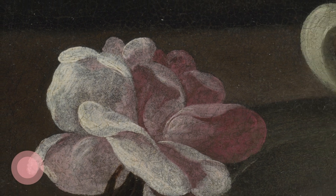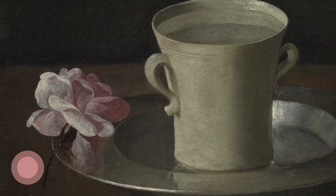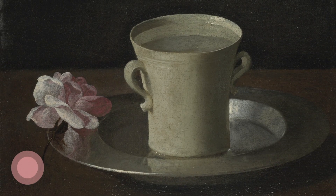Zurbarán's painting invites us to find wonder in the familiar. Taking time out to really look at paintings or the objects around us can bring a sense of awareness to our everyday experience.